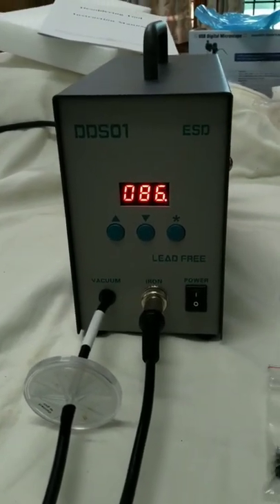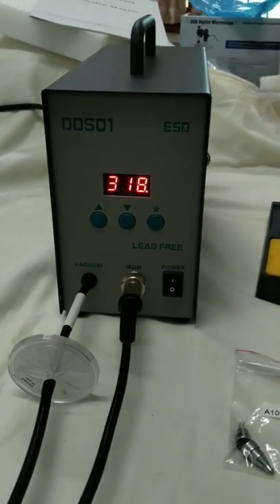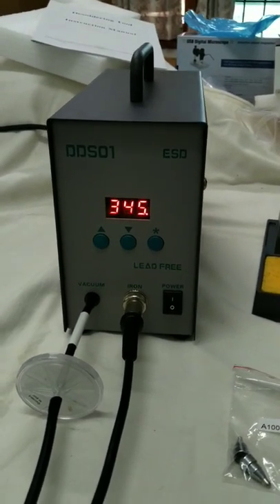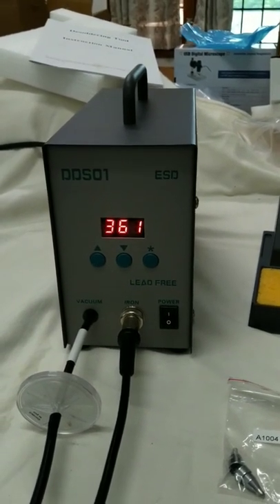We will see the temperature is rising and gradually it will attain the set temperature. Now we can see the set temperature has been achieved — it is reading 360 degrees, and the set temperature is also 360.